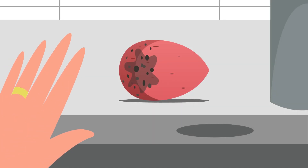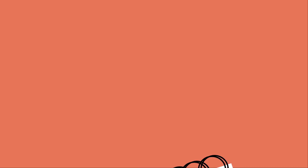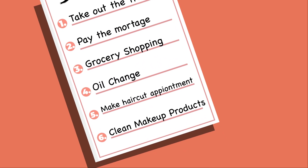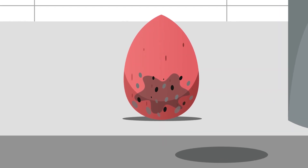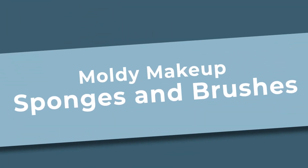Could you be suffering from moldy makeup sponges and brushes? It's much more common than you think. Let's be honest, cleaning a makeup sponge or brush doesn't hit high on the priority list for most people. Then one day you look down and — is that makeup on your beauty blender? Nope, that's actually mold. How did it get there? You accidentally provided the perfect environment for it.